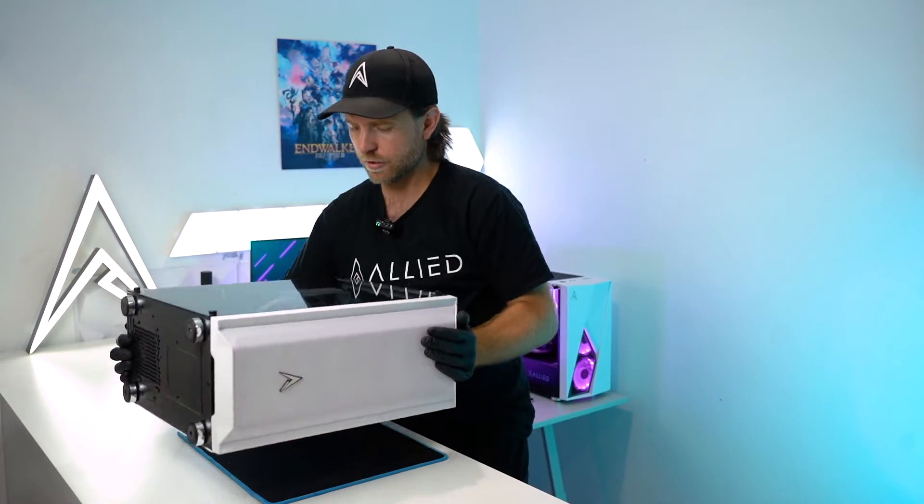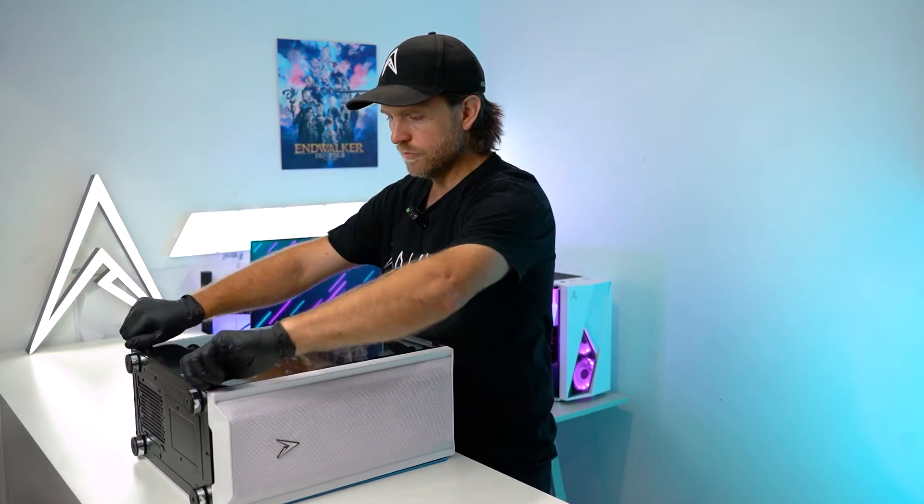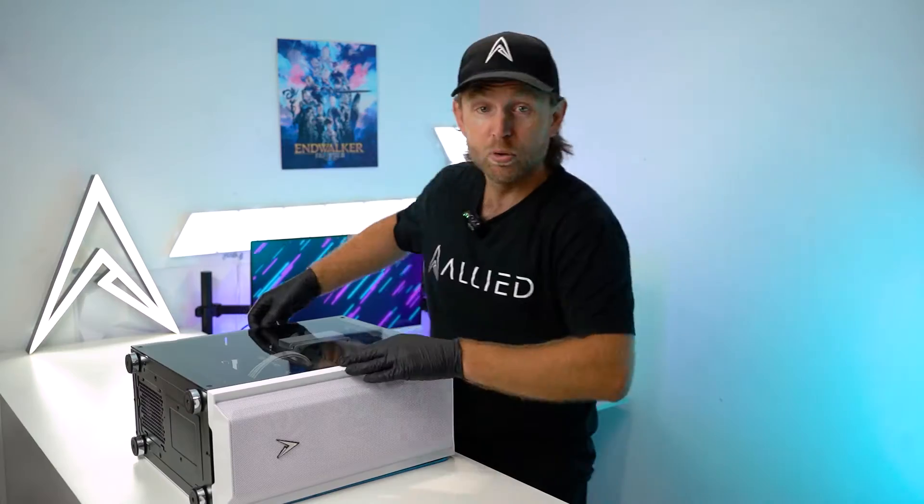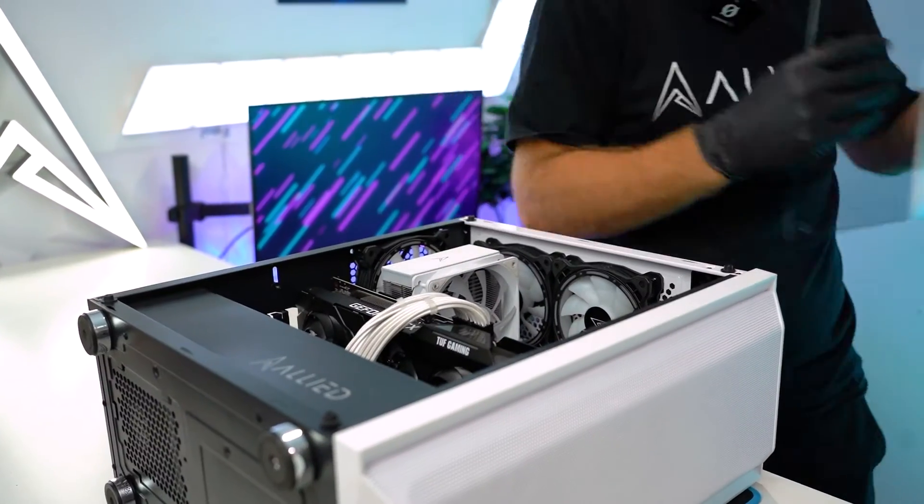First of all we'll lay the computer on its side. Remove the four screws that hold your glass on. Put your glass somewhere safe where it's not likely to fall or break.